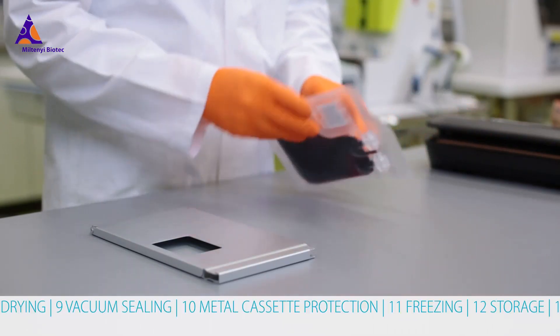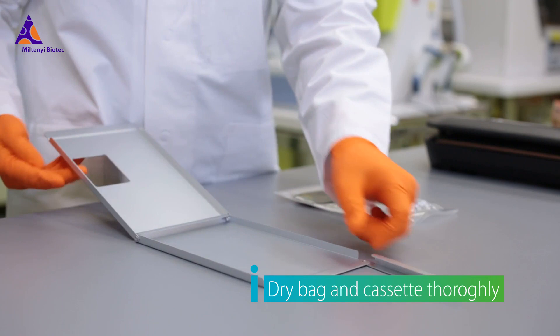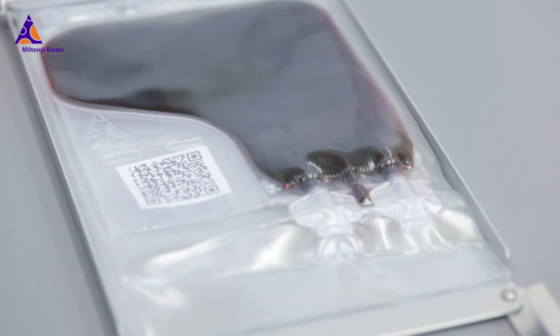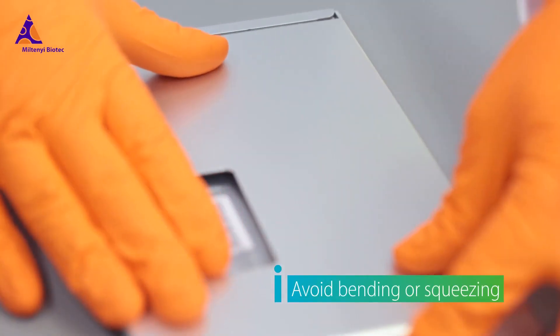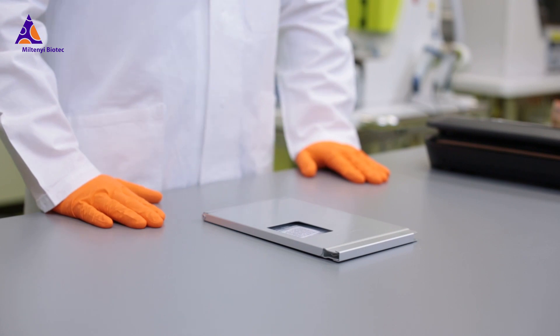Place the bag into a pre-cooled protective metal cassette. Double check that all surfaces of bag and freezing cassette are completely dry before freezing. Ice particles on the surface may damage the bags. Avoid bending or squeezing the bag when closing the cassette. Folding is only allowed for the label pouch of the Cryomax 50 bag.